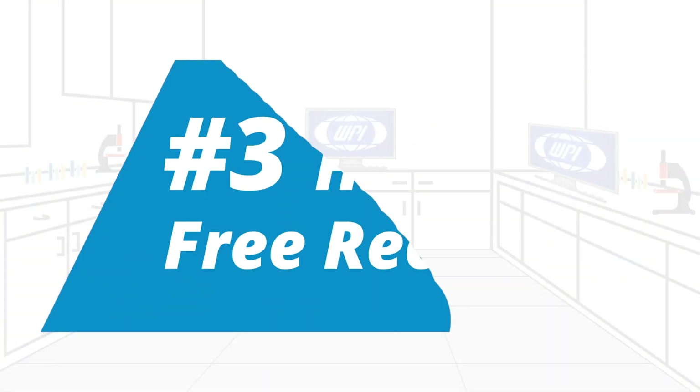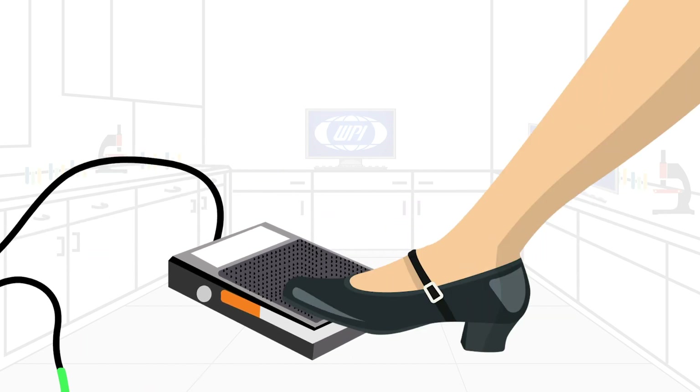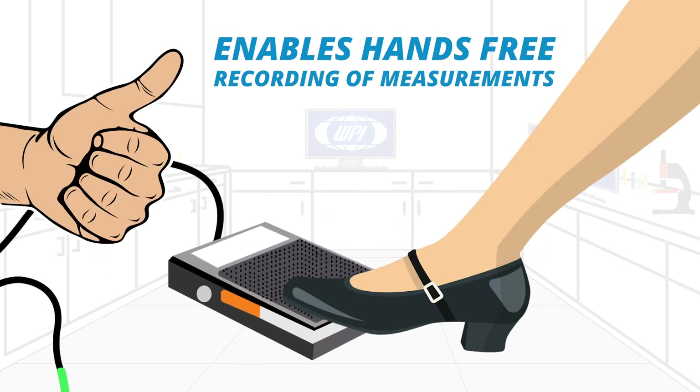Third, with the EVOM 3 you get hands-free recording. When used with the foot switch, it enables hands-free recording of measurements.